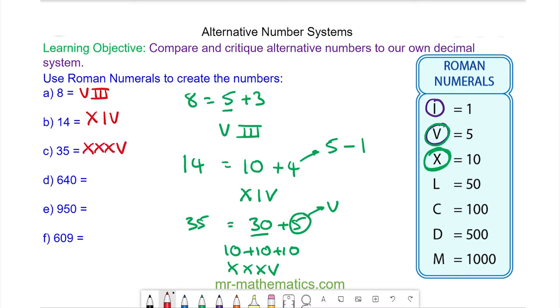Do you want to try and work out d, e, and f in Roman numerals? You can pause the video and resume it when you're ready.